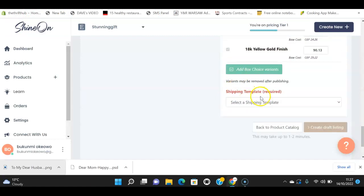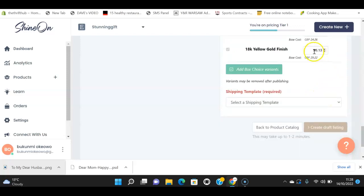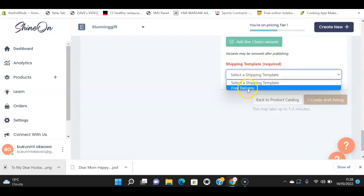Once connected, check that your prices are correct and all the variants you want are selected. This is the base price and this is how much you can sell it for on Etsy — you can edit that to whatever you want. I have free delivery already set up on my Etsy store for jewelry because the delivery cost is included in the price, and free delivery sells well on Etsy.